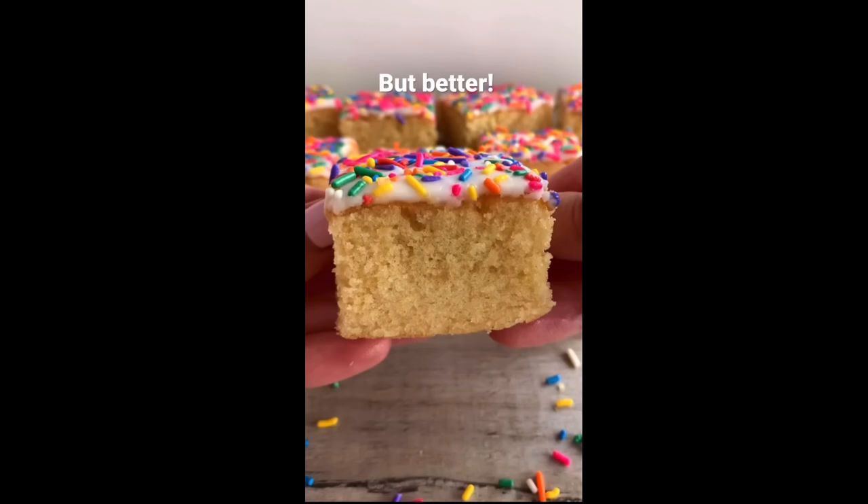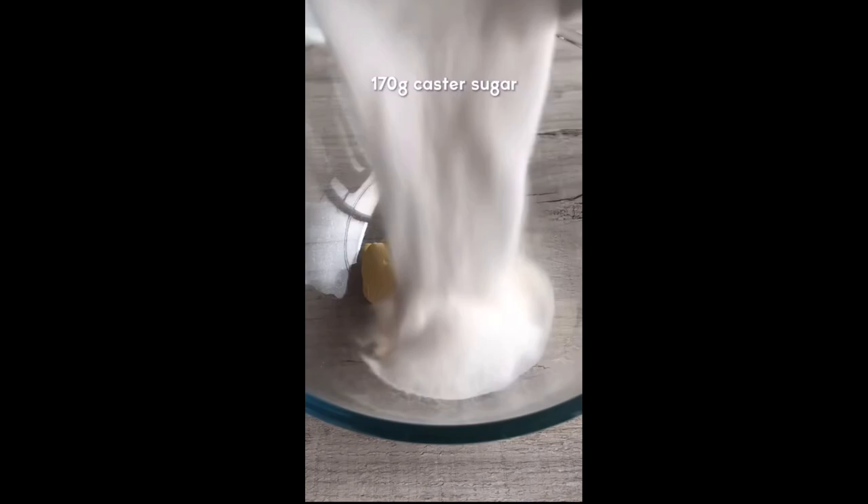Here's how to make the best school cake you'll ever taste. We're going to start by making a really simple sugar syrup, which is what's going to make this cake go from great to incredible. Set this aside to cool.